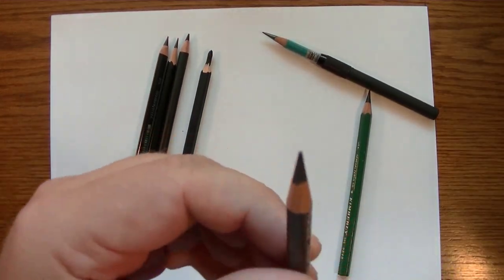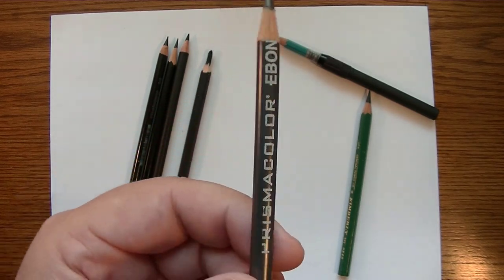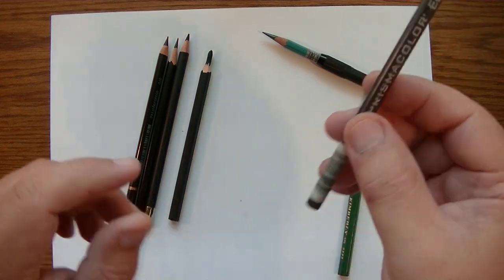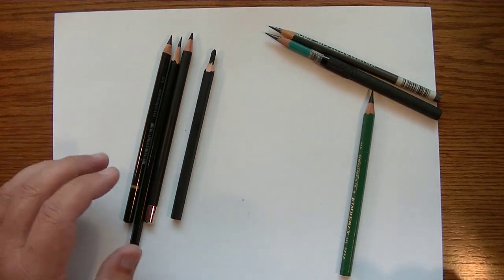The other graphite pencil that has this sheen is also a Prismacolor and it's called the Ebony, and many consider it a dark graphite pencil.